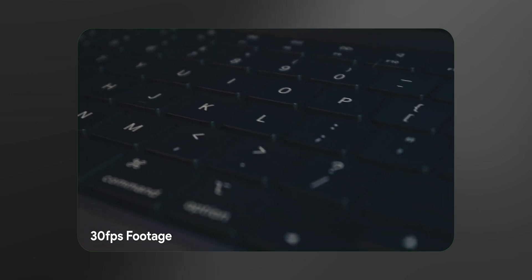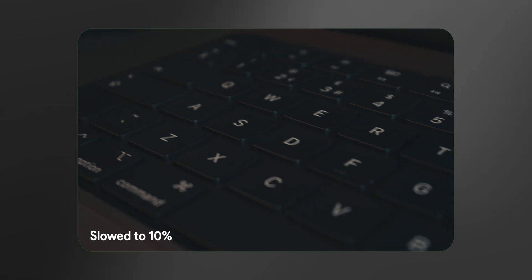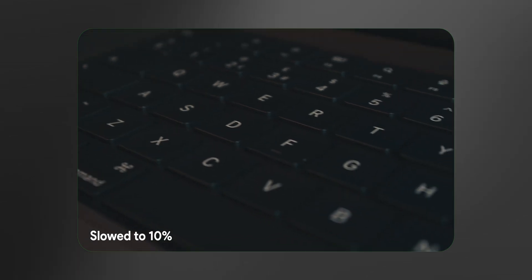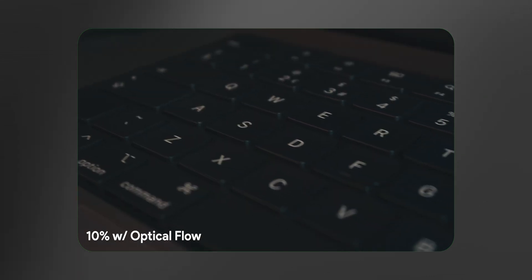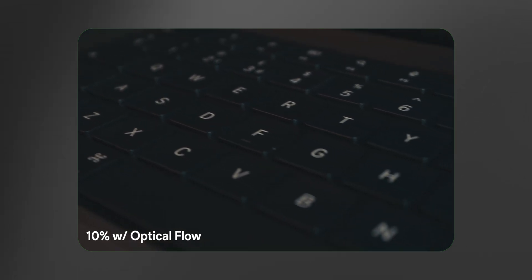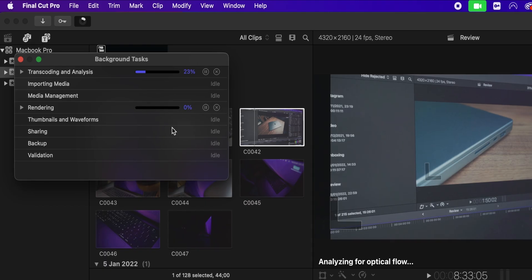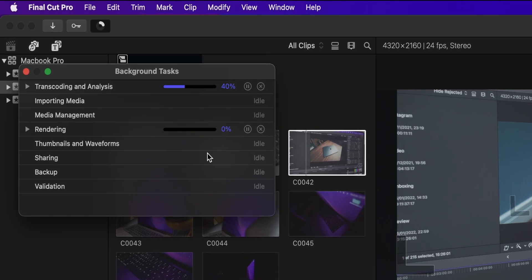For example, when I use Optical Flow — a feature in Final Cut that allows you to slow down, say, 24-frame footage to around 10% speed without it looking jittery, because it guesses the frames in between — if I wanted to use Optical Flow on a 3-4 second 4K 30-frame clip, on my 2019 16-inch MacBook Pro that could take 30-50 seconds. With this, it takes about 10 seconds — much, much faster. The second exciting thing is that the fans are completely silent. It doesn't require the fans to go full blast because of how the M1 Pro handles everything.